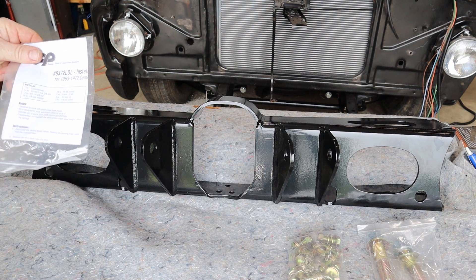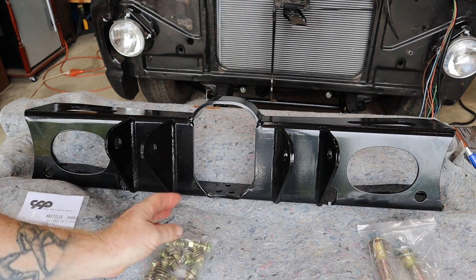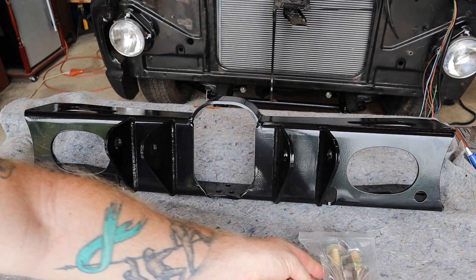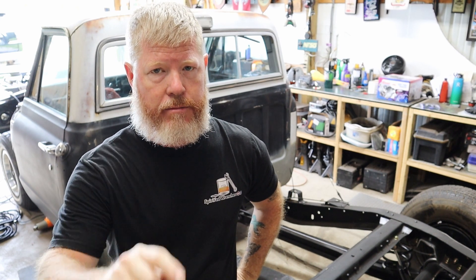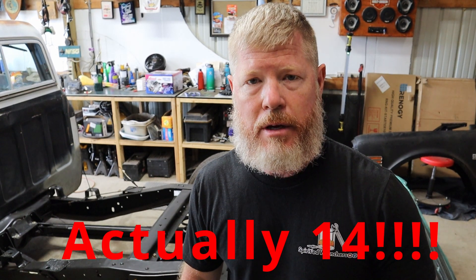In addition to the regular instructions that come with this, we also have all of the hardware and new main bolts. Now for this project, we have two challenges we have to get through. The first is the cab is still on the frame. The second is we have eight more rivets that were — I swear — molded into this thing that we have to cut off.